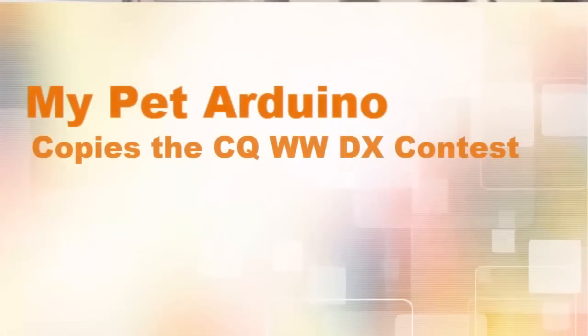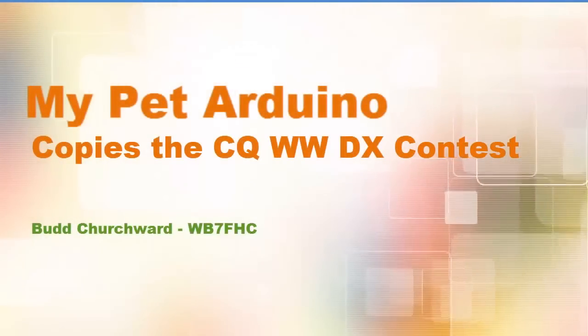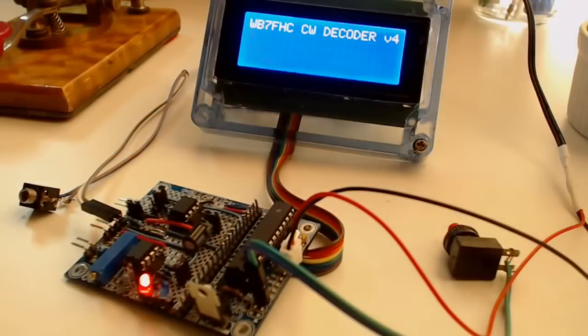A number of weeks ago I came across a video on YouTube by Bud Churchwood, who had created a project that used his Arduino to decode CW straight from his radio off air. I looked at this and I was fascinated by how he managed to accomplish this, so I thought, let's have a go and see if I could do it myself — and indeed I did. I went through all of Bud's videos; they're very very clever, very informative, and Bud is very contactable with information.